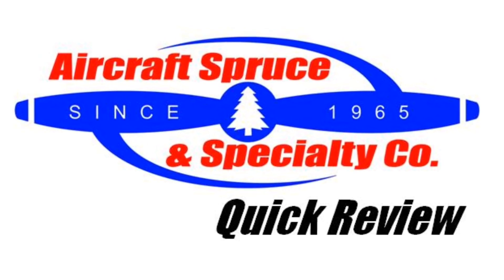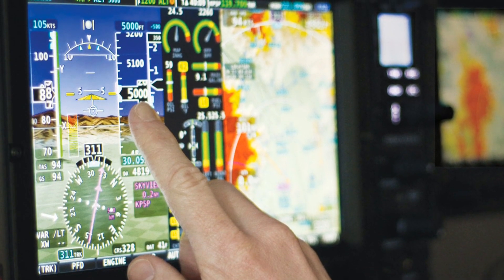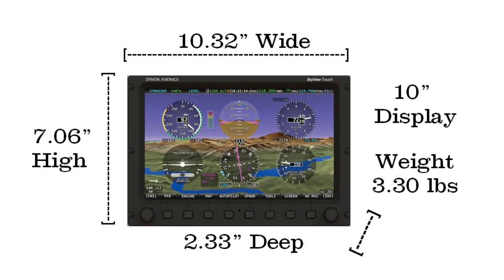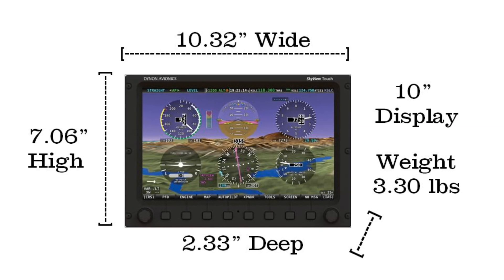Hello and welcome to the Aircraft Spruce Quick Review. I'm Ryan Deck, Avionics Sales Manager, and in this video we'll be looking at Dynon's 10-inch Skyview Touch display. Dynon has released a new Skyview system with their new version 10.0 software, allowing for more panel integration to the experimental market.